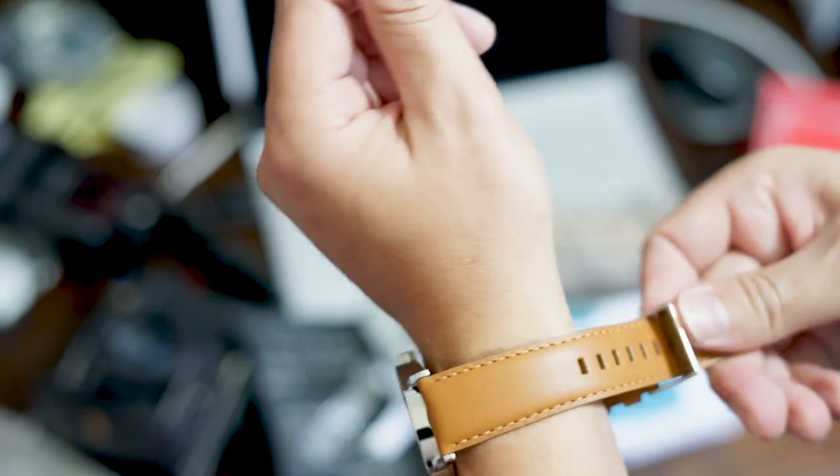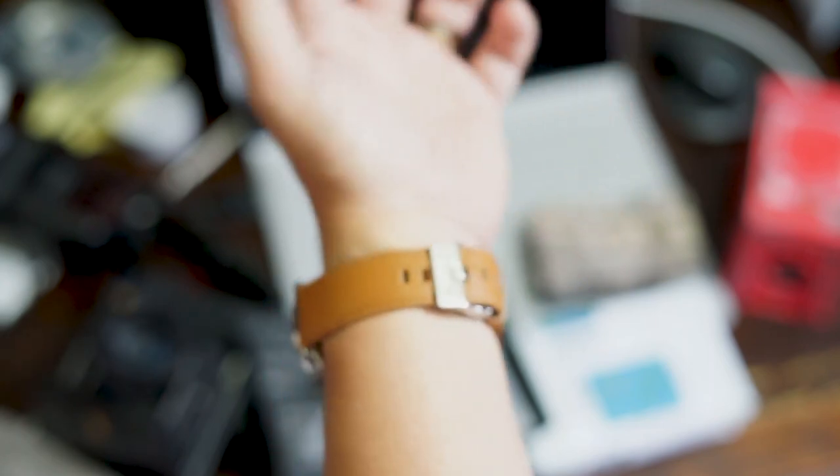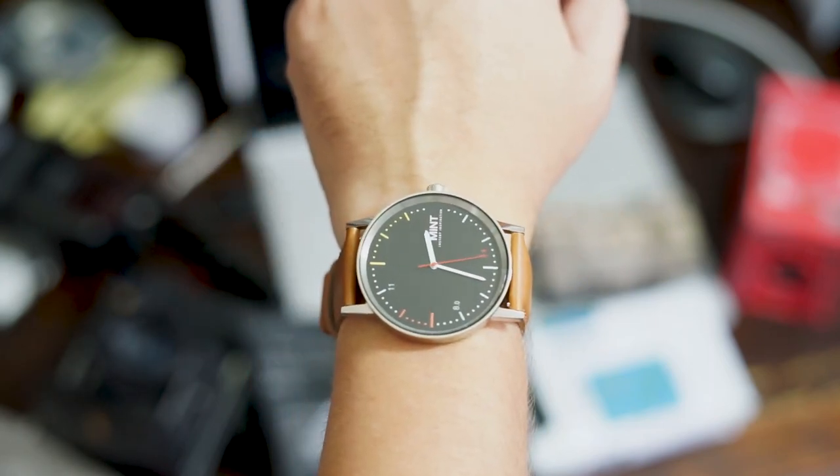I'm putting it on right now. Man, I love that nice wide band. Now, this watch was designed by Gary, from what I understand, directly. So how cool is it to have a watch designed by the founder of Mint Camera? How cool is that? Love it.